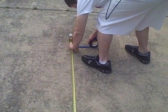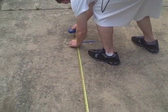Devin's measuring the six-foot mark. We got it to work on the 10-foot, so we're practicing the acceleration to six feet.